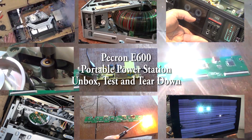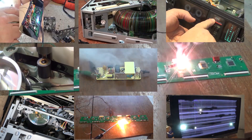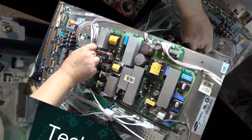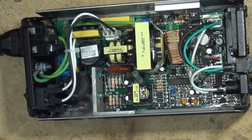Today we're going to look at the P-Cron E600 portable power station. This power station features a 614 watt-hour battery and has an output of 1200 watts continuous with three AC outlets. We're going to tear this one down, take a look at it, and give it a full test.